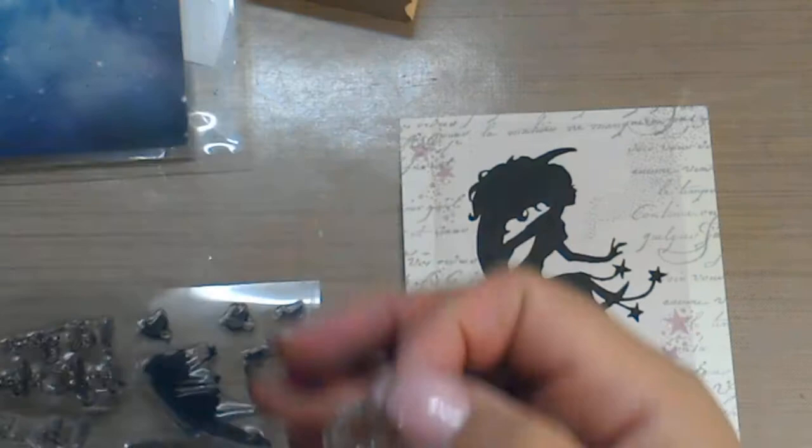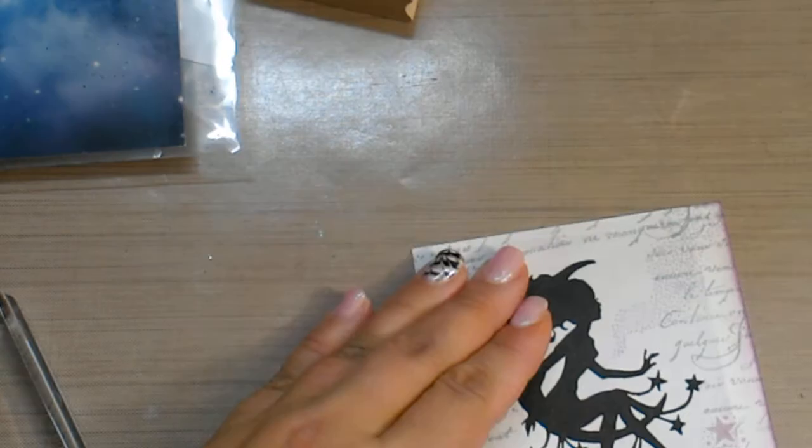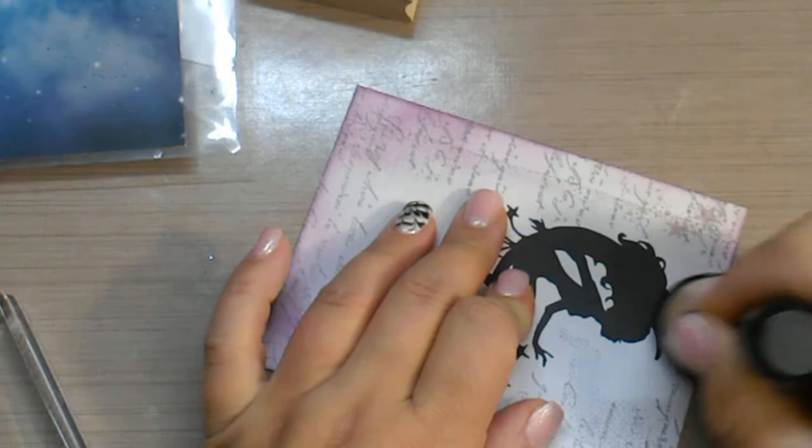I don't like how the edges are white, so I'm going to grab a distress ink tool and just come in and darken the outside up a little bit. Oh, I think it gives it a much more ethereal look to it. Now it's starting to look like a fairy card.